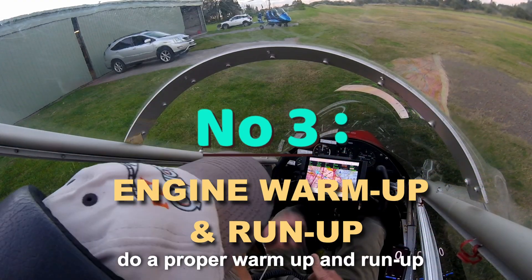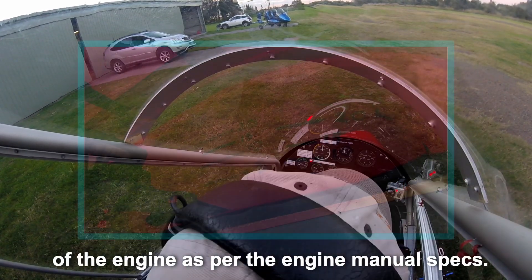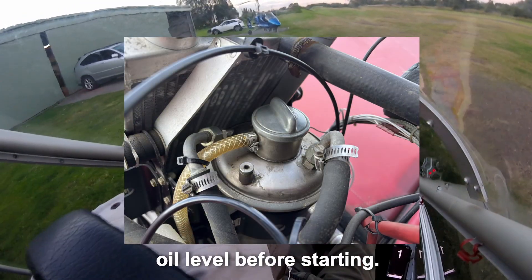Number three. Do a proper warm-up and run-up of the engine, as per the engine manual specs. If it's a Rotax 912 4-stroke, burp the engine, then check the oil level before starting.